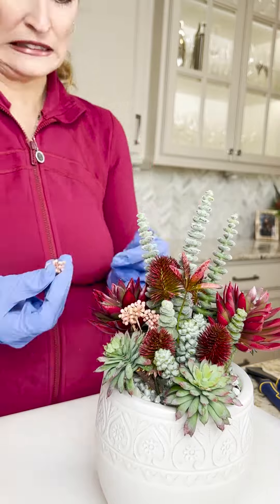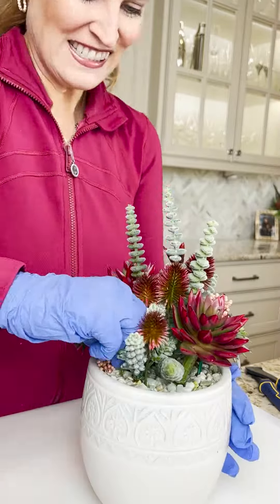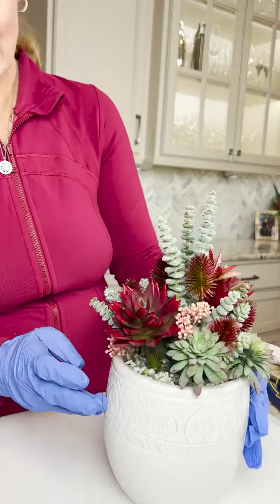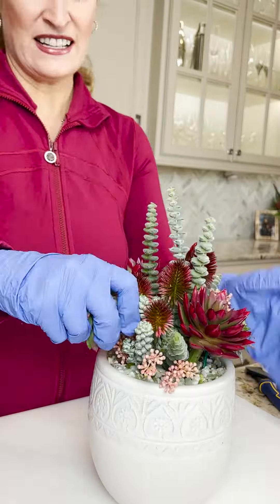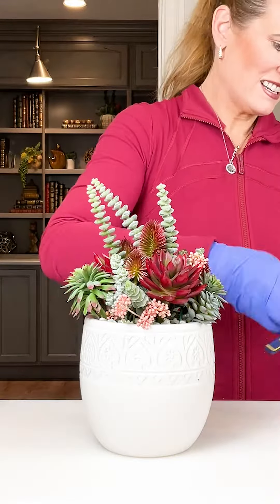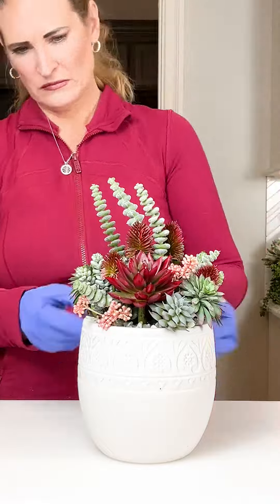Remember, filler pieces come in all sizes, textures, and colors. Sometimes a great way to create a filler piece is to cut a piece off of a much larger floral. Many florals will come with either two or three different stems that can be cut to create smaller pieces. This is a great way to create filler pieces that work cohesively with your design.